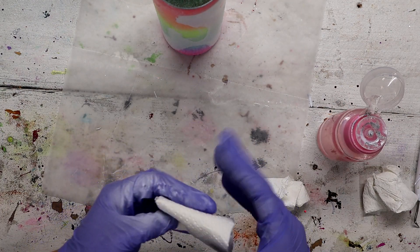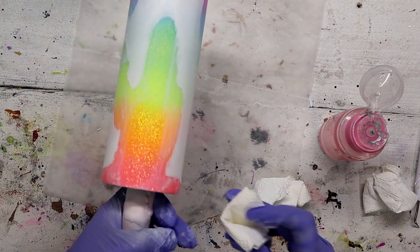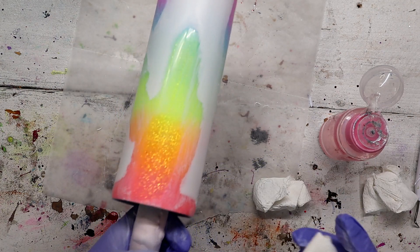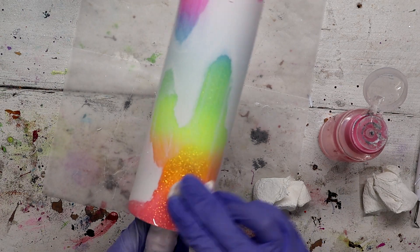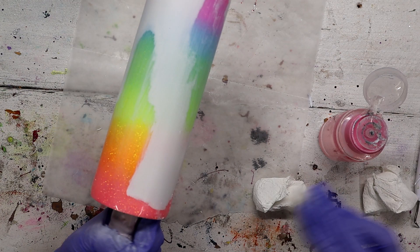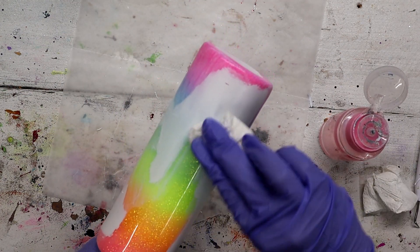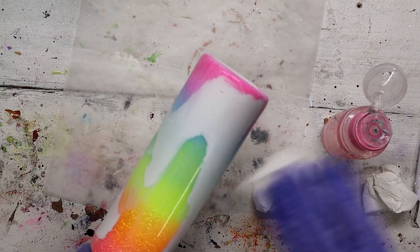Now this is where I'm going to go in and clean it up — I'm just going over the parts that I already did. See how much better that looks? Just clean it up, get all the paint smear off of your exposed glitter until it's nice and shiny again.